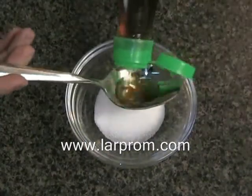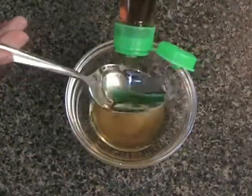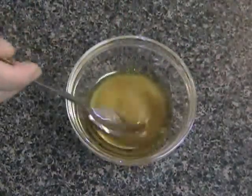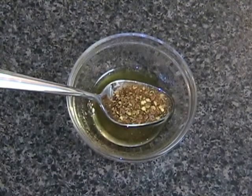For the dipping sauce, you need one tablespoon of sugar and three tablespoons of fish sauce. Mix the sugar and the fish sauce so that most of the sugar is dissolved. Add one tablespoon of dried chili flakes, or you can also use chopped fresh chilies.